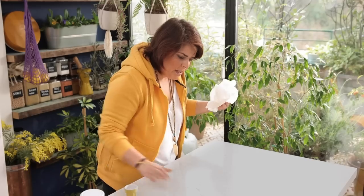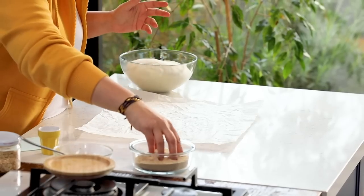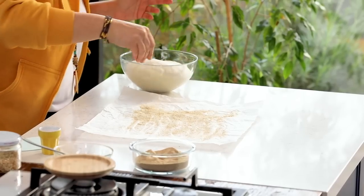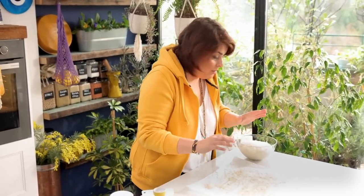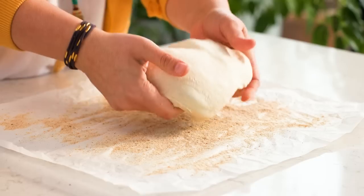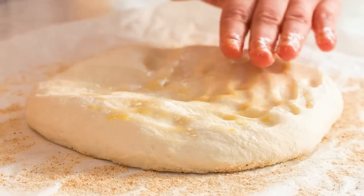I put a bit of water on my counter so the baking paper sticks and stays in place. To enlarge the pide, traditionally you use breadcrumbs or semolina — I love semolina but today we have breadcrumbs. This helps the dough enlarge without sticking. I take the dough out and place it in the middle, then wet my fingers with the egg mixture and start stretching it.